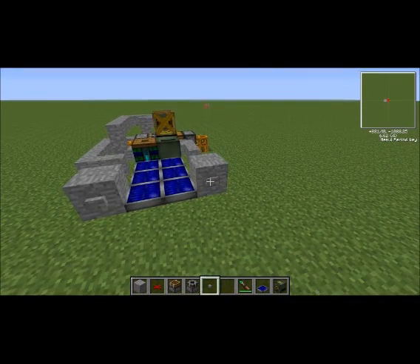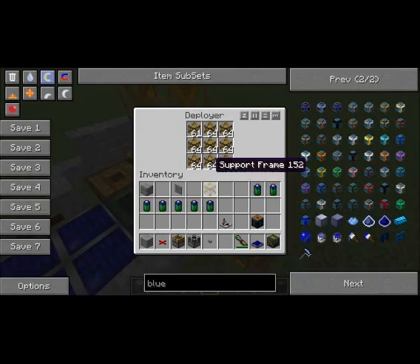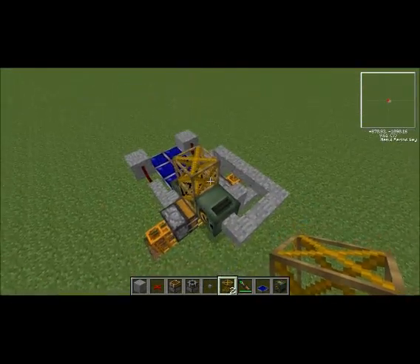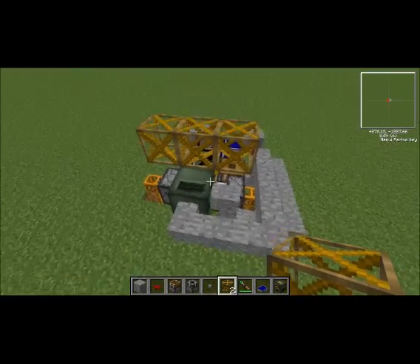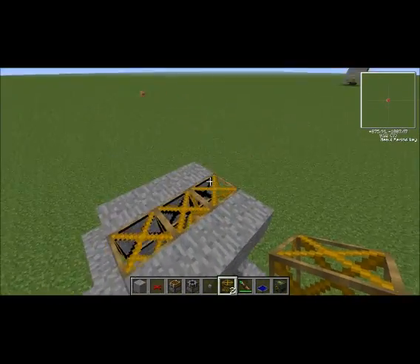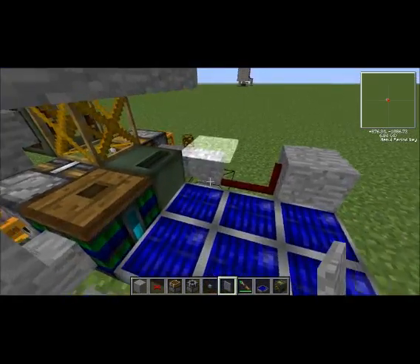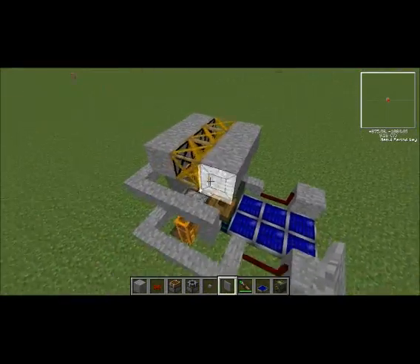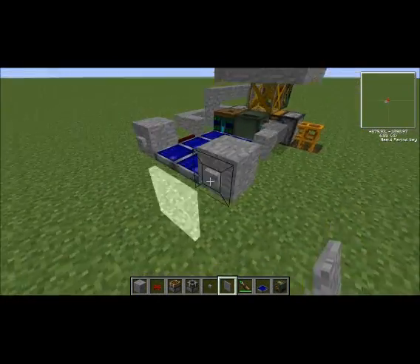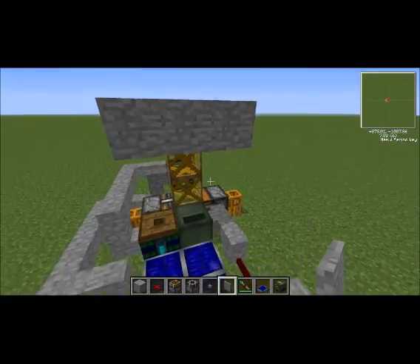So now I can push this up a bit, and it does have a certain speed you can press it at. Now I can build this out a little bit on both sides like this, and put these along the sides. You can build this any size or shape you want — there are no real limits to it, other than in your config the size you have set for the maximum number of frames. But you can expand that if you want, to be able to have a larger elevator.